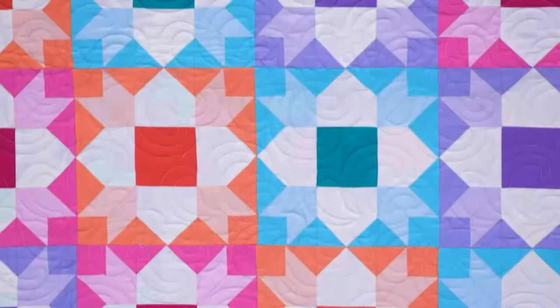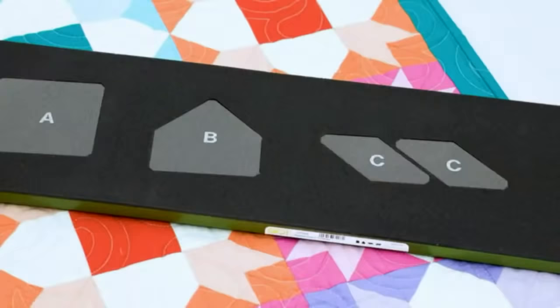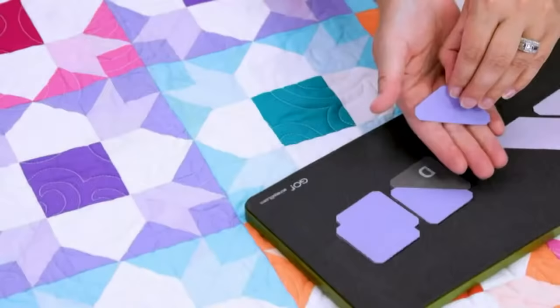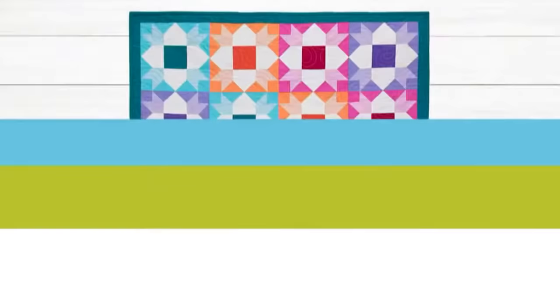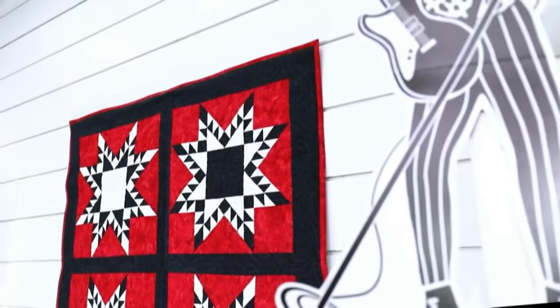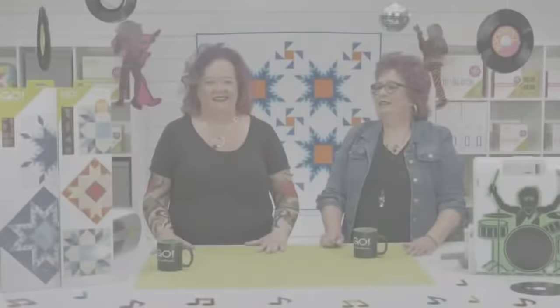And if you're looking for a traditional block that will bring you warmth, then there's nothing but fair weather ahead. Using the Go Weather Vane, you can strike time consuming cutting out of the equation. This die works with all of our fabric cutters and is a great scrap buster. In just one pass, you've cut all the shapes you need to sew this popular 8 inch finished block. These highly requested dies will surely be the perfect addition to your collection. Get them today at your local AccuQuilt retailer or at AccuQuilt.com. Because at AccuQuilt, we help you cut time so you can quilt more.